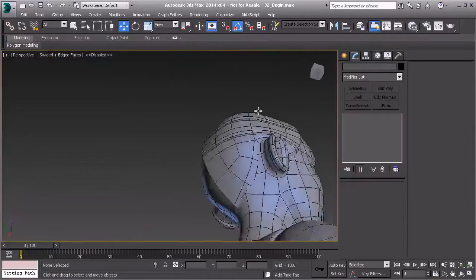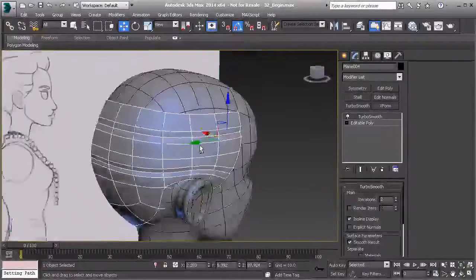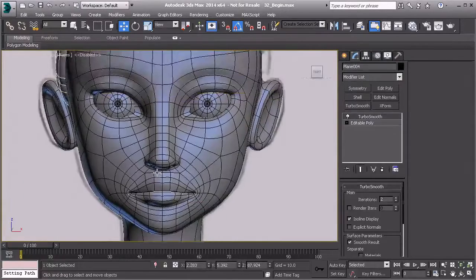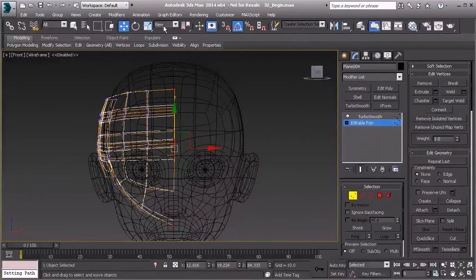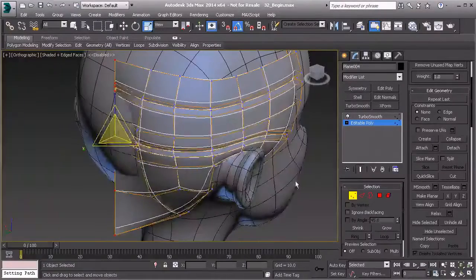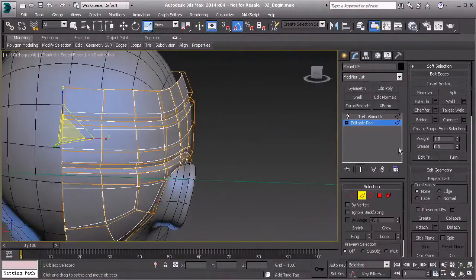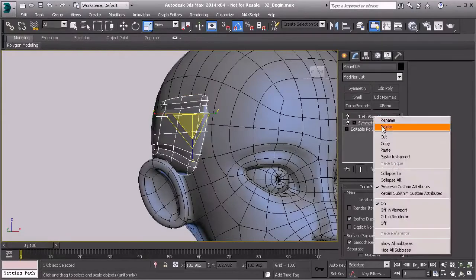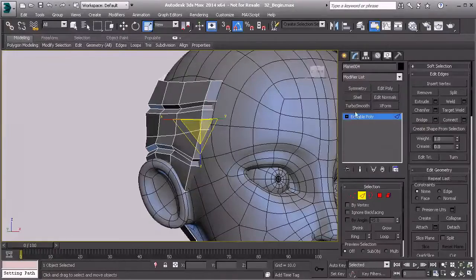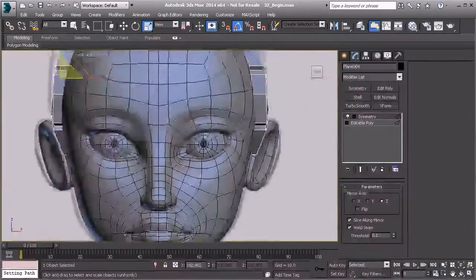There we have the back half of the cap. Before applying symmetry, let's straighten up the center line since it'll help when creating the top of the hair. In vertex mode, hit F3 for wireframe view and grab the scale tool — scale in X, or use Make Planar in the Z direction. Then go to edge mode, select that edge, and apply symmetry in the Z direction.